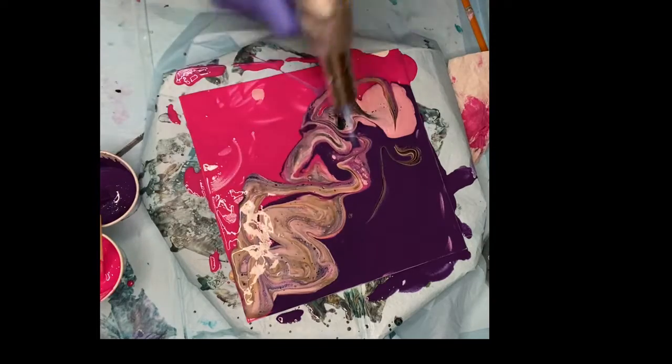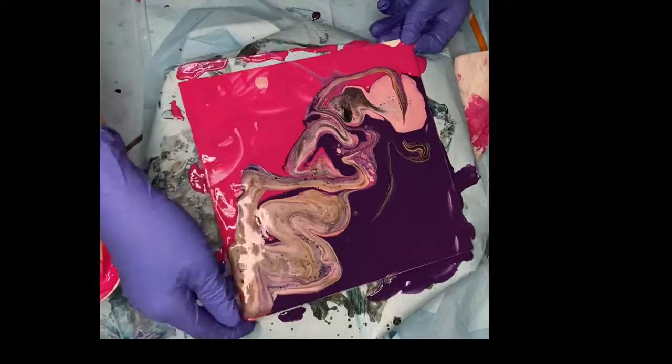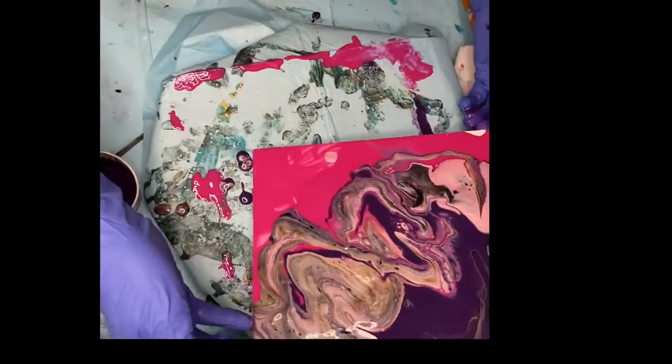Torching the paint removes bubbles and will help create cells. Now I pick up the panel and tilt the paint until I get a design that pleases me.